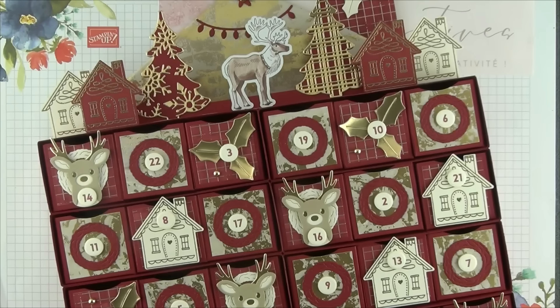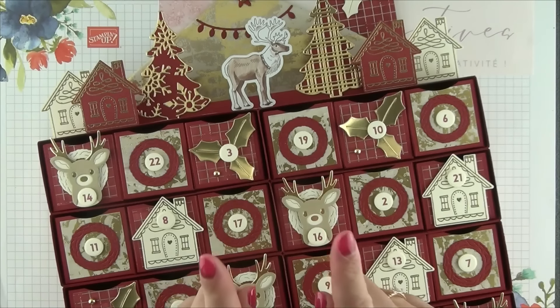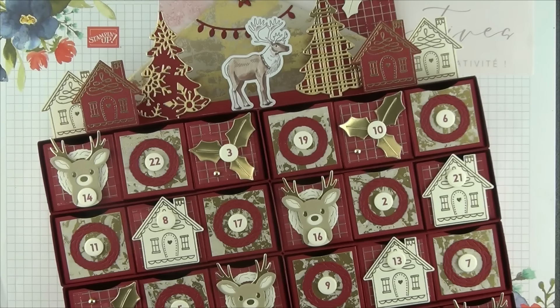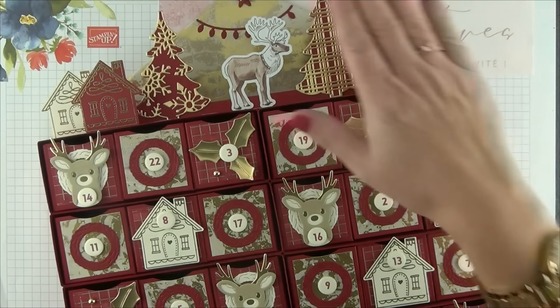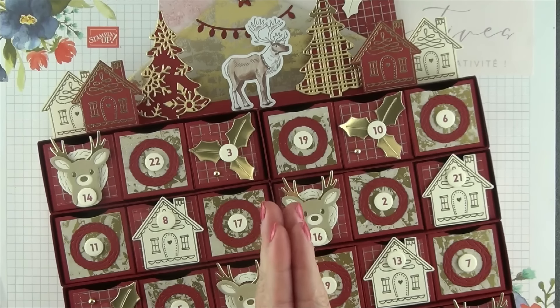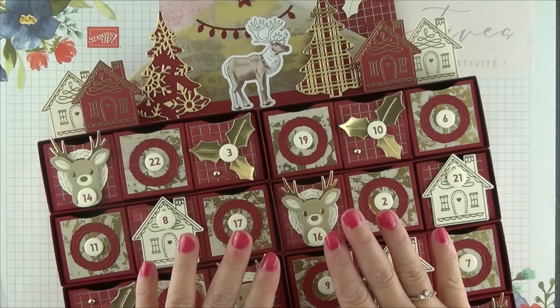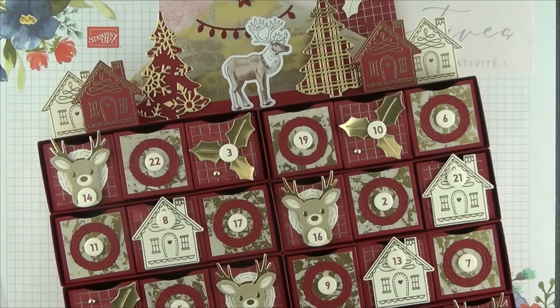Bonjour et bienvenue sur Évasion Créative. Je suis très heureuse de vous retrouver aujourd'hui avec, comme chaque semaine, un nouveau projet à vous proposer. Et comme vous pouvez le voir, il s'agit aujourd'hui d'un projet un petit peu particulier. Comme chaque année, je vous propose en effet aujourd'hui de réaliser ensemble un calendrier de l'Avent, une toute nouvelle version 2024 en forme de maison.